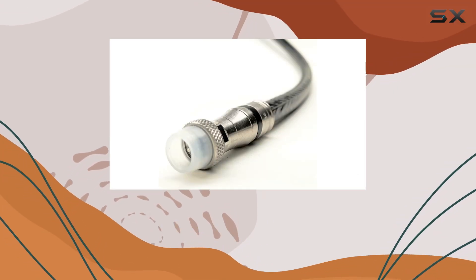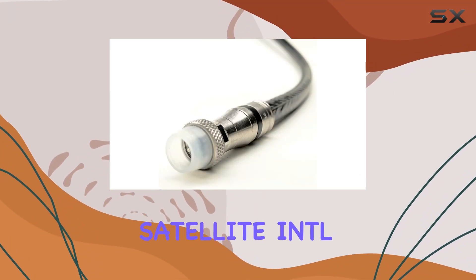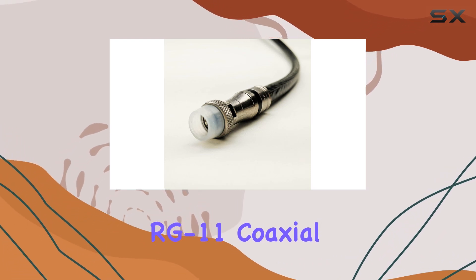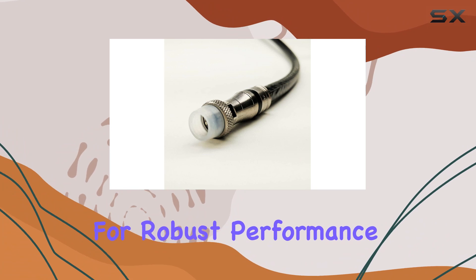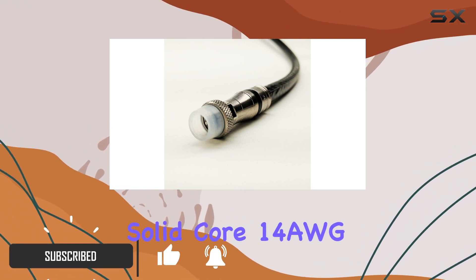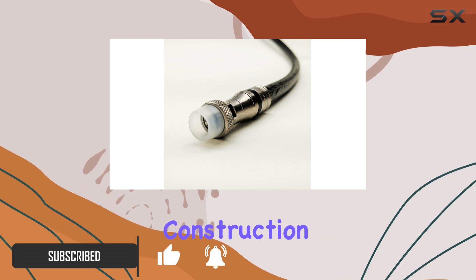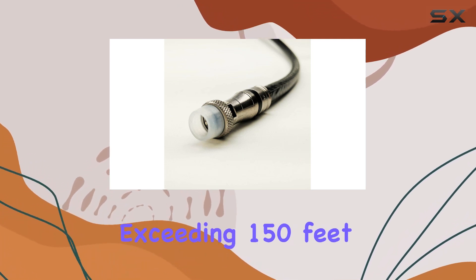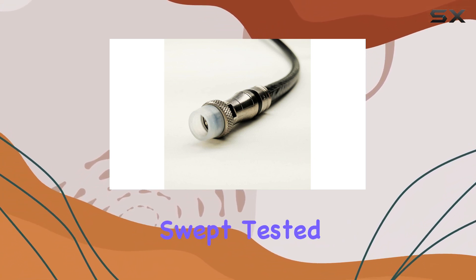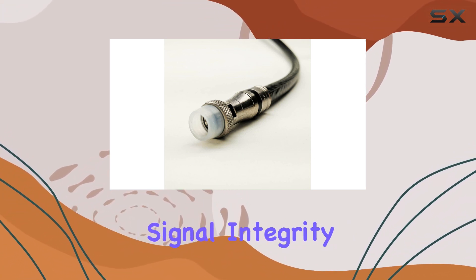Today, we're diving into the features and benefits of the FAT Satellite INTL 250-foot Black RG 11 coaxial cable. Designed for robust performance in demanding environments, this cable stands out with its solid-core 14 AWG construction, ideal for spans exceeding 150 feet. It boasts 75-ohm impedance and is rigorously swept-tested to ensure optimal signal integrity.